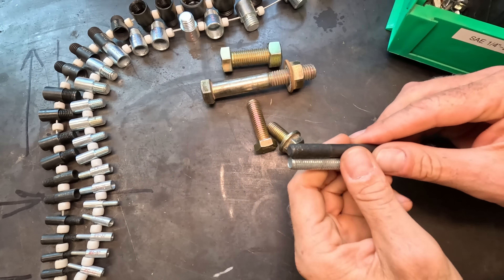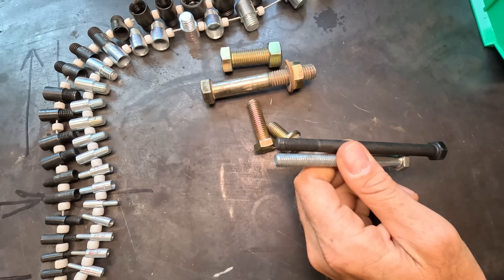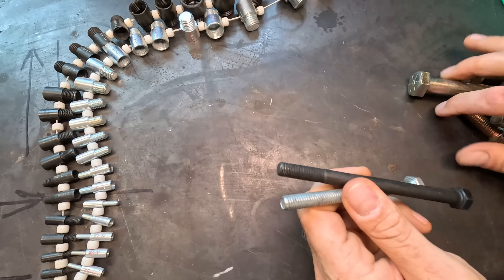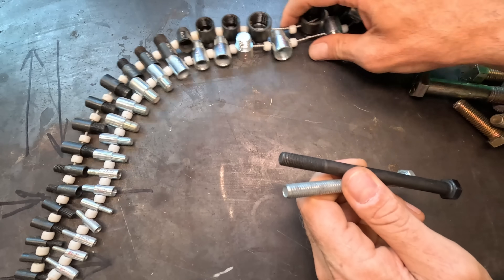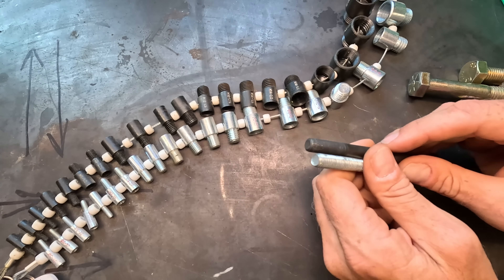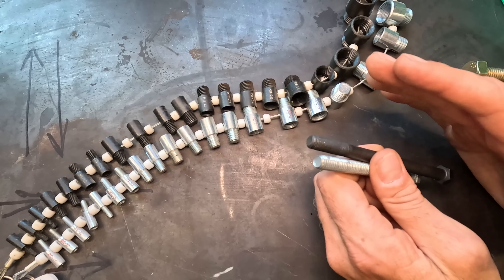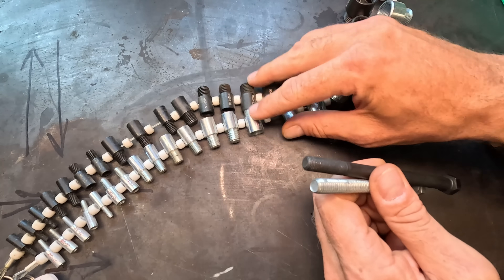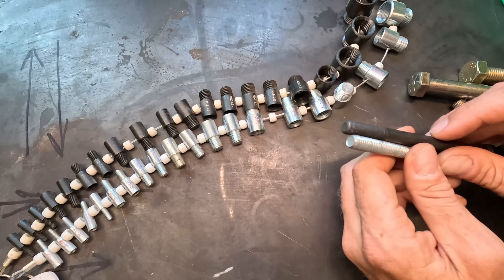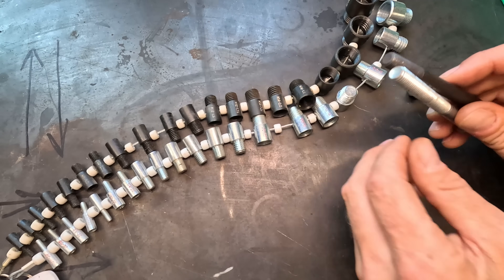The reality is most people are not going to measure a bolt this way. Rather, if you lose a bolt, you're going to walk into your local hardware store. They might have some devices like these — which are my own personal ones that I bought because I work with a lot of hardware. They have some that are more of a plate style, but it's very common that in the hardware section there's going to be some kind of device to check the bolt. These are my favorite ones — I'll put the link in the description.